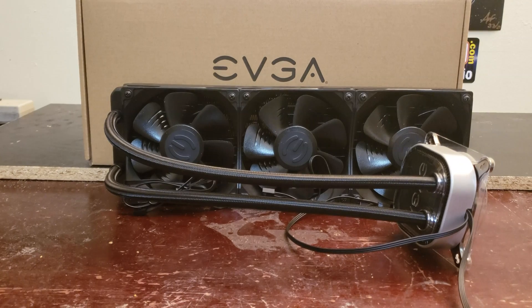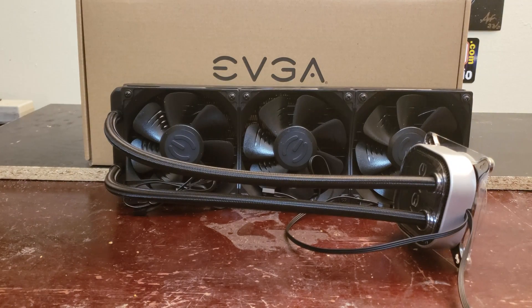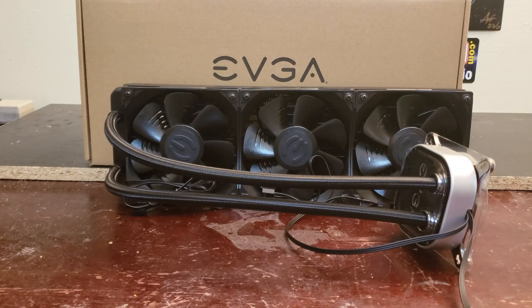What's going on ladies and gentlemen, my name is Nick Bartell, editor-in-chief for Techno Warriors TV, and welcome to the video review of the EVGA CLC 360 liquid cooling kit or CPU cooler. This is the high-end line of EVGA CLC cooling, and a big shout out to EVGA's Jacob Freeman for sending this out to the show.